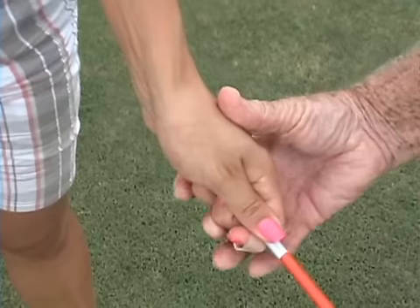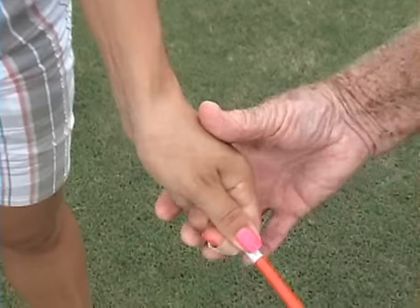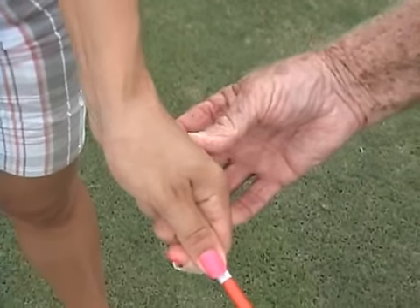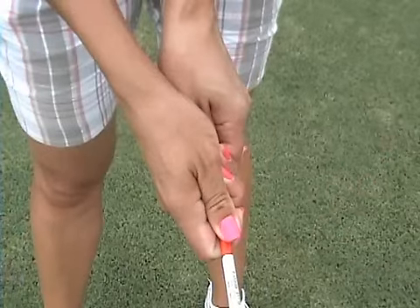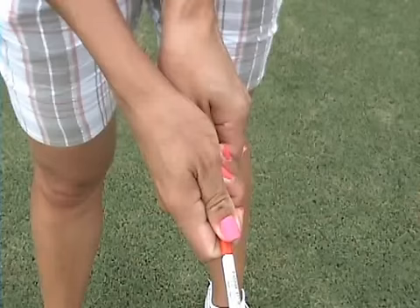I want you to use the stick a lot to practice speed. You're showing more — that's beautiful looking from underneath. Now you're only showing two knuckles of the left hand, which is good. The right hand thumb is at 11 o'clock and the left thumb is at 1 o'clock, so it's a very good position. Both V's are pointing more towards your right shoulder. You had a very strong left hand grip, which was very bad indeed.